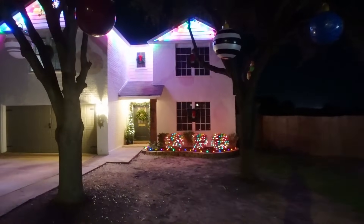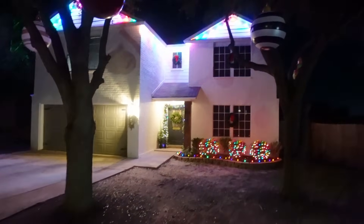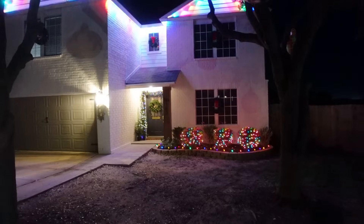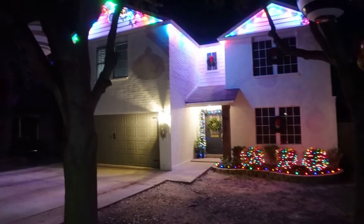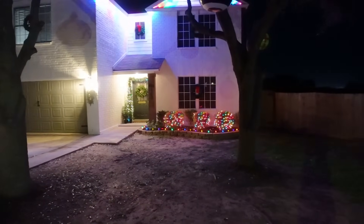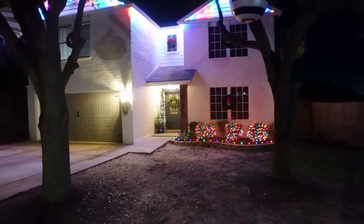I also wanted to show you guys what the house looks like at night with the permanent lights and the colorful lights we did out front. I think this works for now and I think my kids and my nieces and nephews are going to like it. So this is how it ended up — the outdoor decorating is done! This was a fun one — a nice little break from demo and construction of the bathroom — but I will be back to that very soon. Make sure you guys are subscribed so you don't miss any of my upcoming videos, and I will see you guys then, bye!